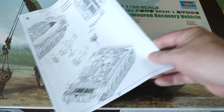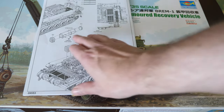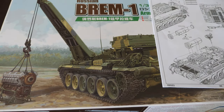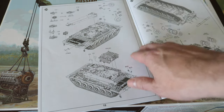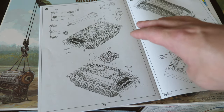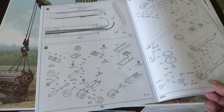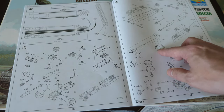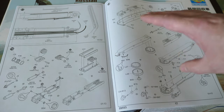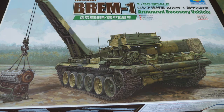On the box art you can see a fully deployed crane winching up an engine, but in the instructions there are no callouts whatsoever on how to build the crane in the deployed position or how to use the recovery gear. I'm honestly not sure if this works otherwise. Flipping through the instructions, I think the crane arm is just glued on - there doesn't appear to be any way to show it in the used position unless you modify the kit. Anyway, that's the BREM-1. I hope you enjoyed the review - stand by for some builds coming up soon.